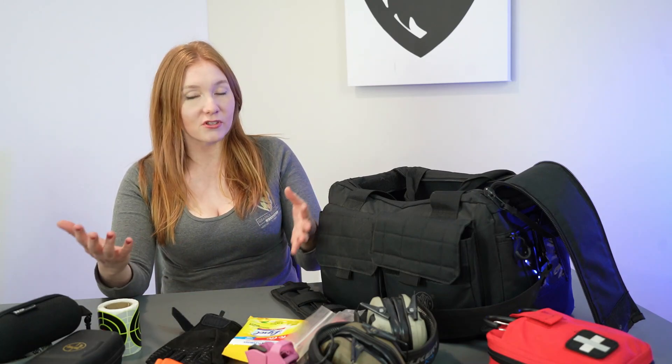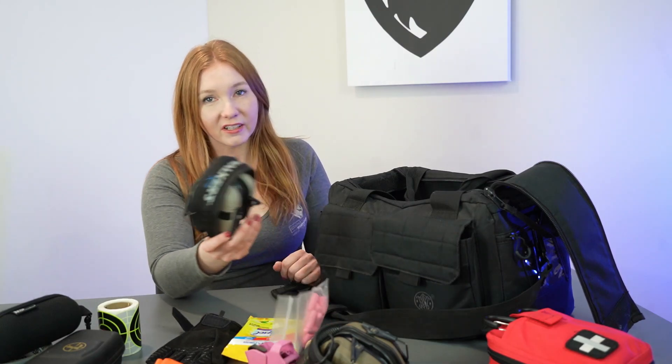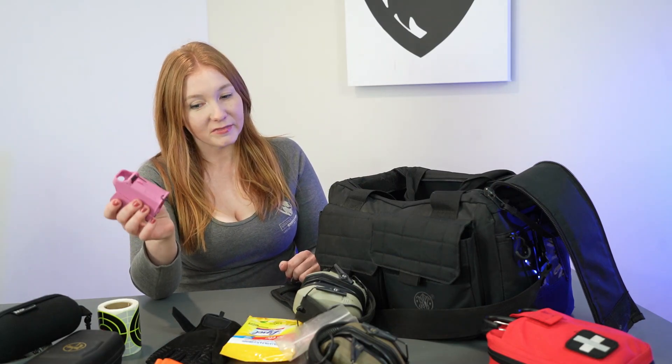Your range bag is going to be totally different than mine because it depends on the type of range you're training at and your needs — whether you're going by yourself or if you're also a trainer. But I definitely recommend, especially if you're a newer shooter, get some electronic hearing protection and get a mag loader. These are awesome to have.